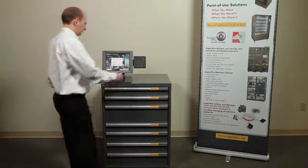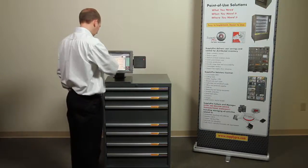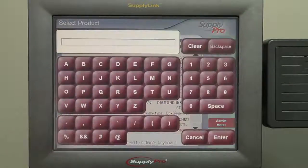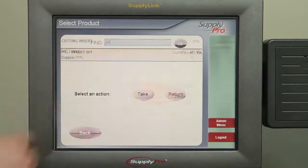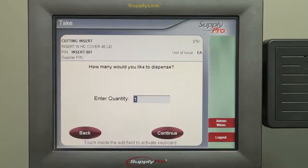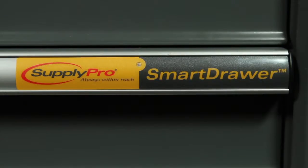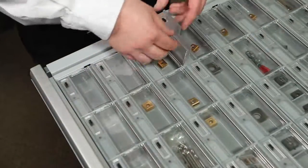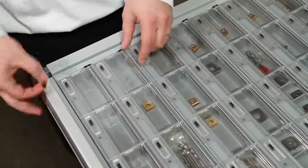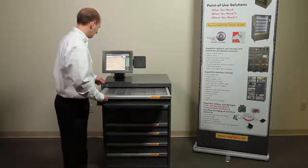The Smart Drawer is easy to use. Swipe your ID badge or enter your user ID on the supply link. Select the item you are looking for. The drawer with the item will light up and flash along with its exact location in the drawer. Pull open the drawer, go to the lid and take the item. Close the lid and close the drawer. Select another item if you would like, or log out.